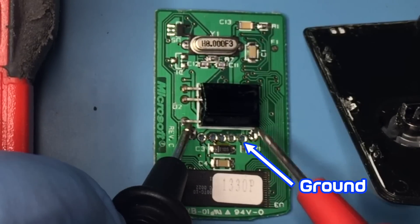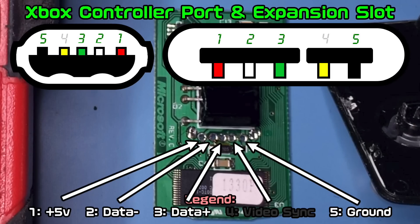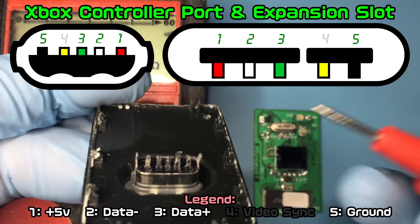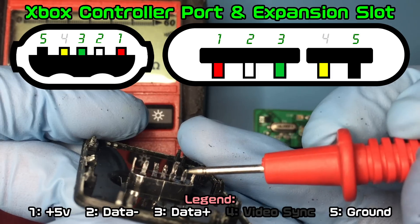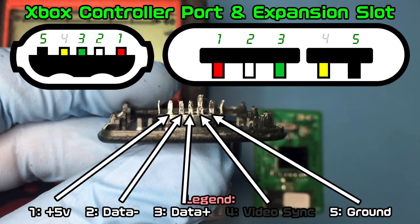Now that we know what pin ground is, the chart is used to identify the other pins. Of the five pins, only one of the outer pins could be ground, and from there the ground pin is used as orientation since the other pins are always in order. Once you find the ground pin, the pin next to it will be the unused video sync pin, then the data plus pin, then the data minus pin next to it, and then on the other end the last pin will be plus five volts.